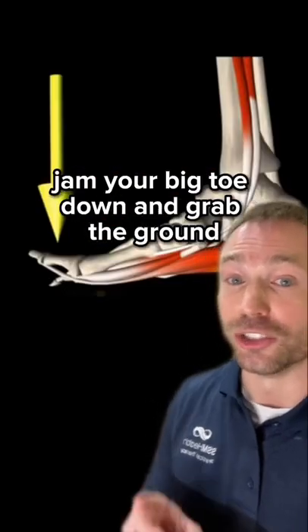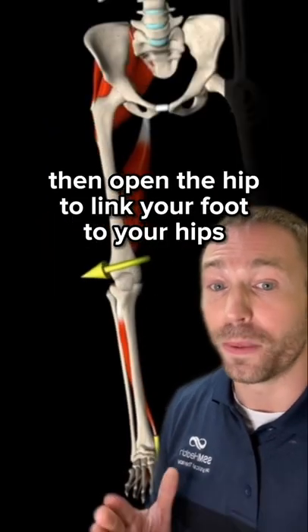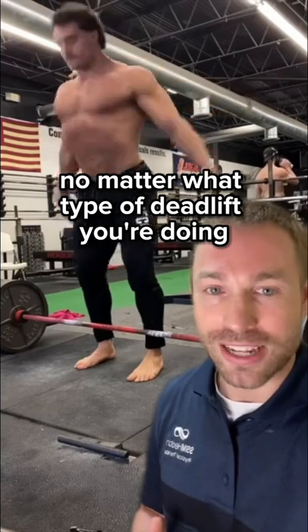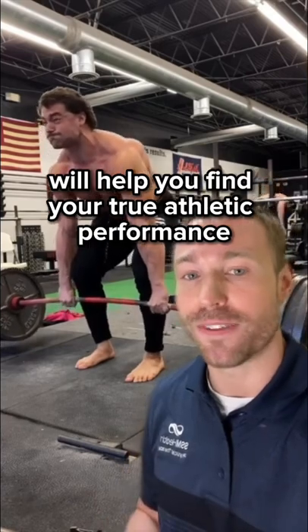Here's what you're going to do: jam your big toe down and grab the ground with your entire foot to actively stabilize, then open the hip to link your foot to your hips. No matter what type of deadlift you're doing, a fully engaged foot with body weight spread across the entire structure will help you find your true athletic performance.